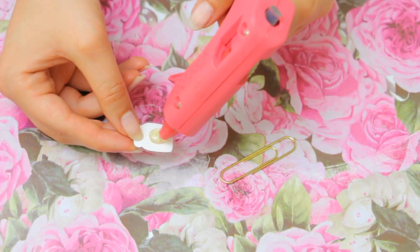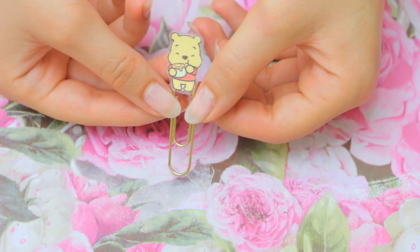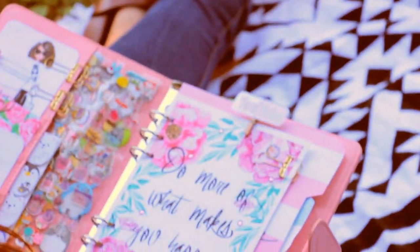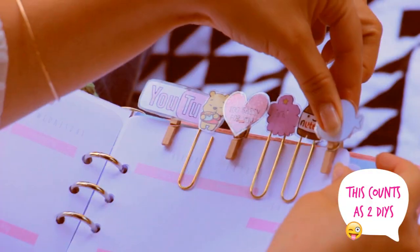Finally, just glue that to the clip adding a dot of hot glue and your cute clip is ready to be used. You can make tons of different designs with this technique, and you can also do the same thing with little pins — perfect for planners. That way you have a new project to try out!